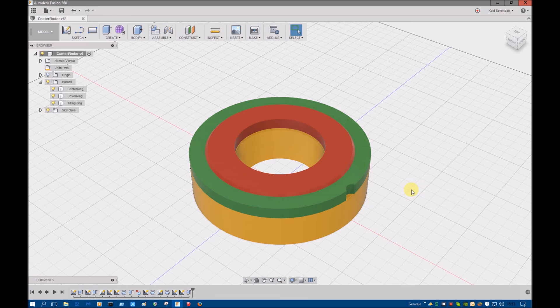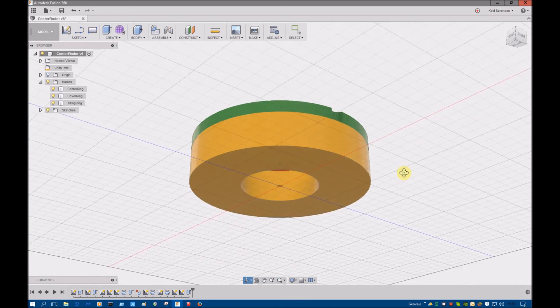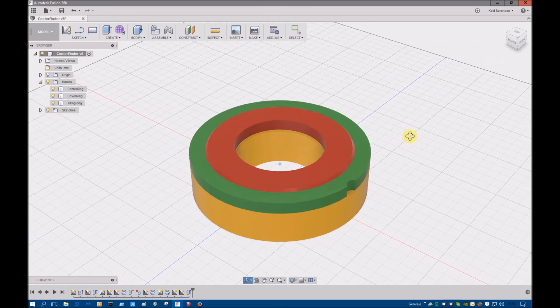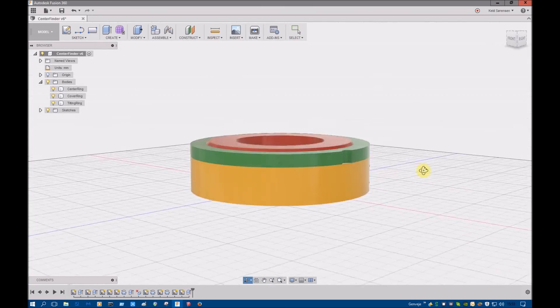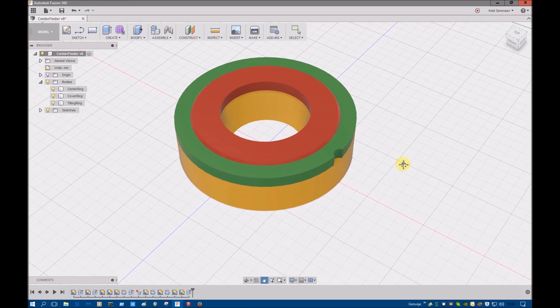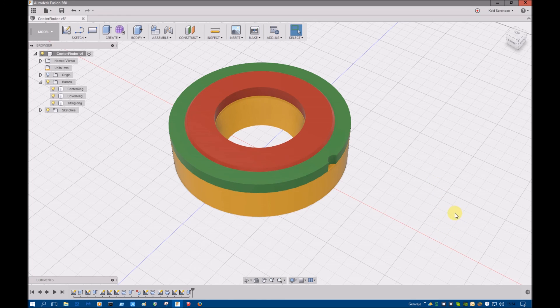Now I'll have to draw the laser diode in here, and that's a little difficult because I have to make some kind of funnel to illustrate that the diode is tilting. You'll see it in the next video. I'm going into Fusion 360 at the moment - I hope I'll be much better at it. Let's see.